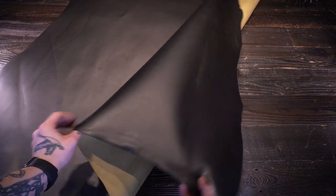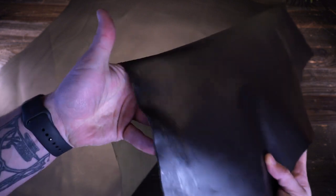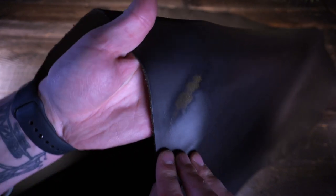This is the Labrategna Antique Ghost Peglia — a three to four ounce Italian vegetable tanned hide. This is a ghost hide, so you can see this matte black finish on the top side. This is actually a wax; I have worn it off in this section right here.